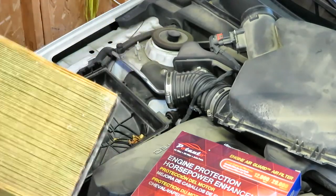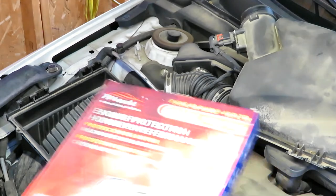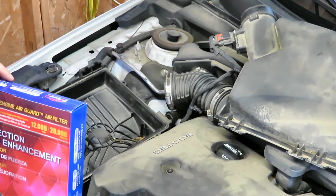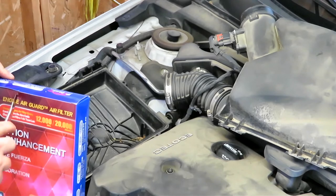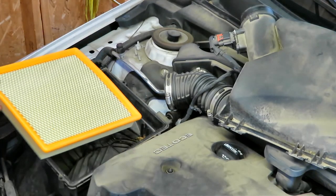Pull the old one out and it's kind of dirty. We're going to open this new air filter and get it in place. I will have links in the description — I'll put a selection there so you can choose. This straps in.